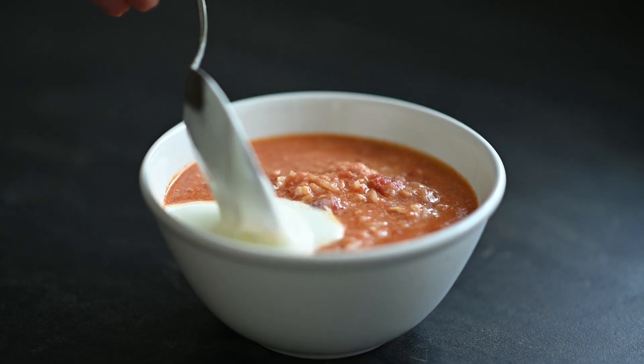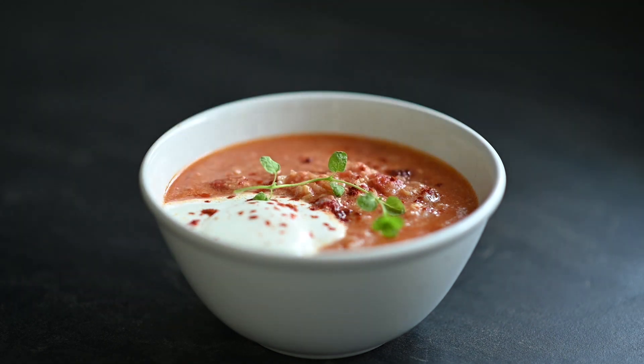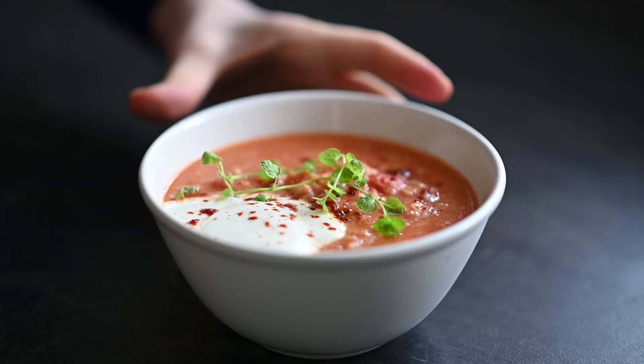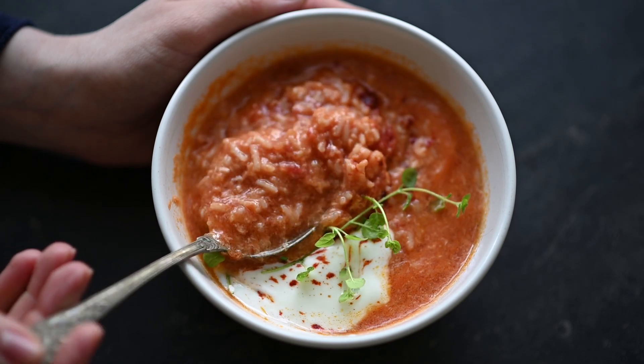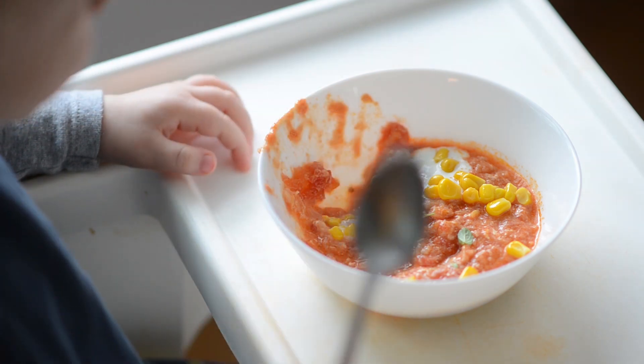I like to serve it with a dollop of Greek yogurt, sprinkled with paprika powder and with some fresh oregano or chives. My little boy also loves some corn in it — I simply warm it up with a bit of butter and sprinkle it over the soup. Just make sure your baby is old enough not to choke on it.